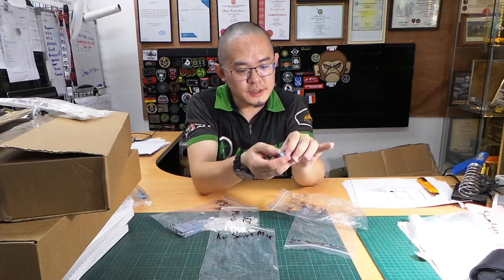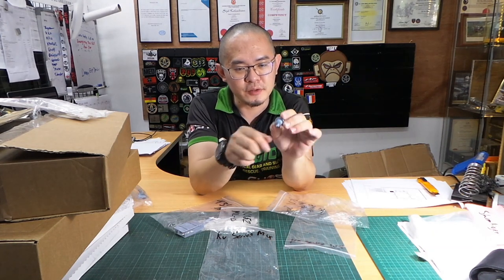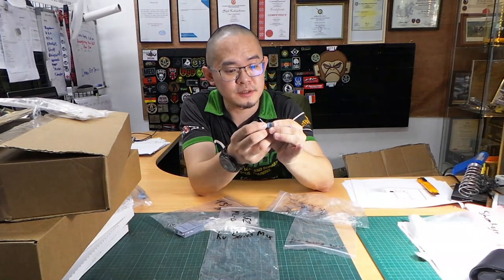You can put this on your KV turret or on the front bow gun position. The Heng Long version just gives you a little stick, whereas this is nicely detailed with a swivel ball mount. The swivel is really sweet.